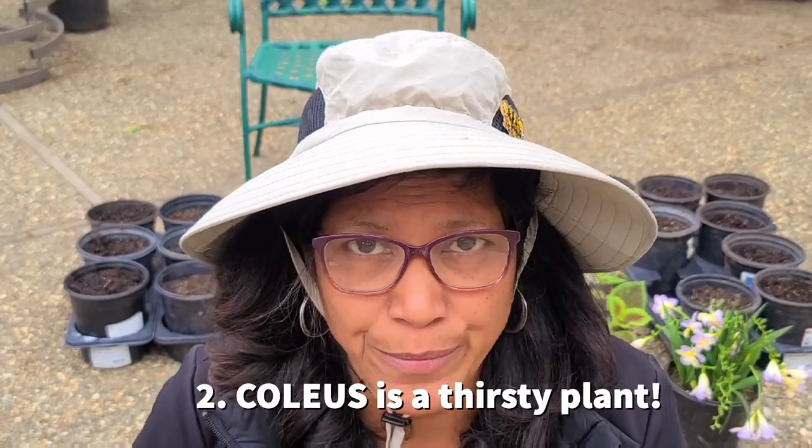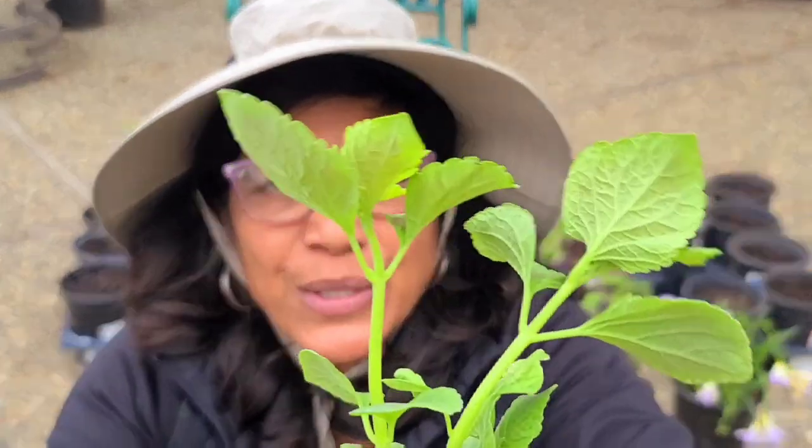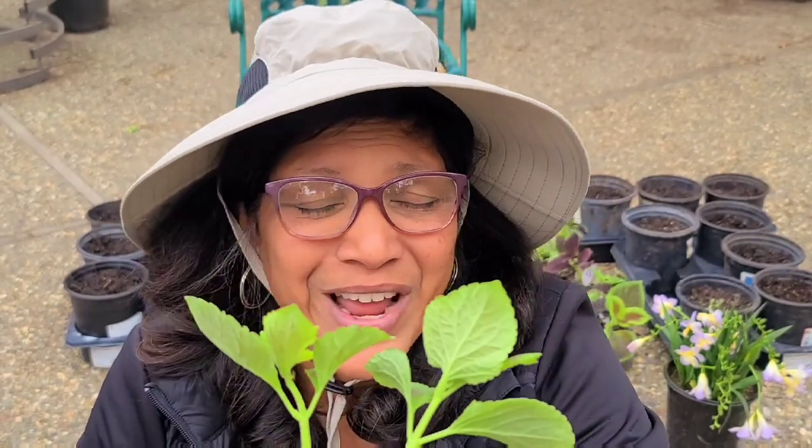The next thing you need to know is that coleus needs a lot of water. Plant them in well-draining soil and give them plenty of water — overwatering is much better than underwatering when it comes to coleus. If you look at the stems, they are thick and the leaves are water-filled. I'd recommend irrigation if you can, but during really hot summer months you might have to water twice a day, and certainly every single day.